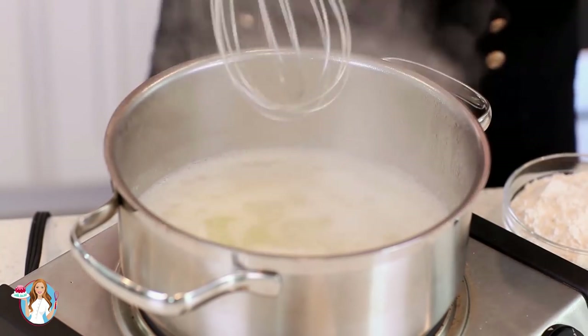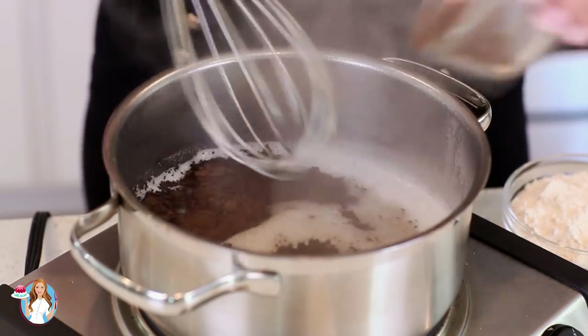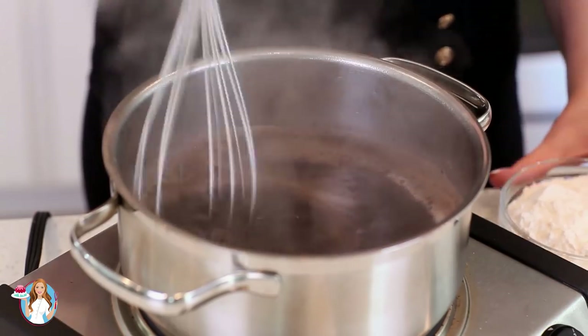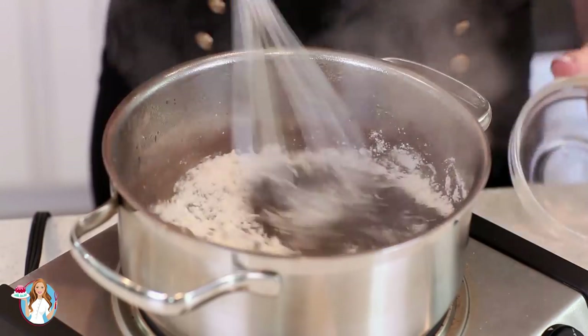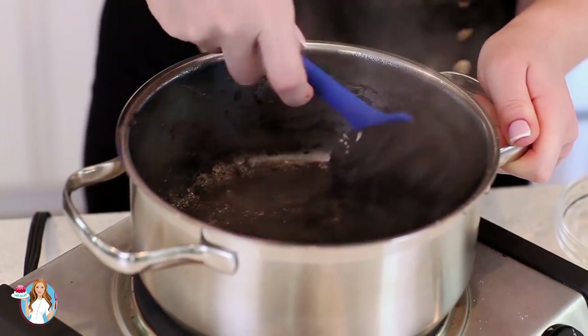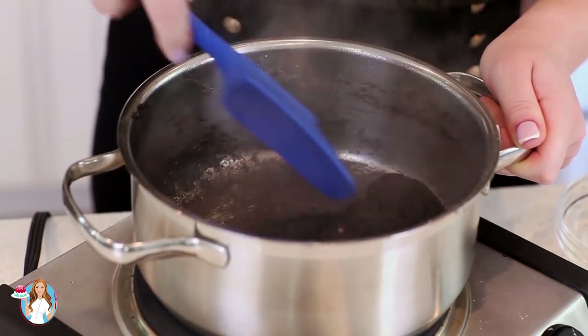This mixture is looking great! Time to add our dry ingredients. I have a quarter cup of dark cocoa powder — stir that in, make sure it gets completely dissolved. And then we'll add in one cup of all-purpose flour. Once you add in the flour, cook the mixture for about 30 seconds to a minute until a soft dough ball forms and it starts to pull away from the sides of the pan.